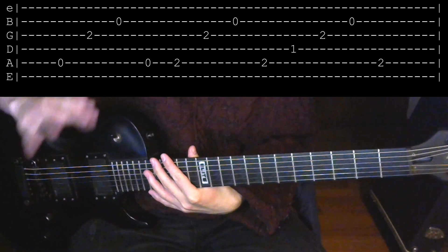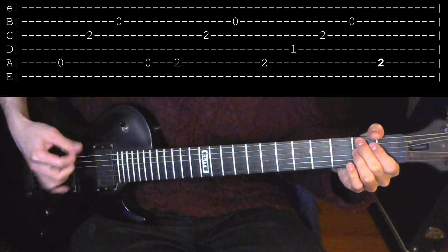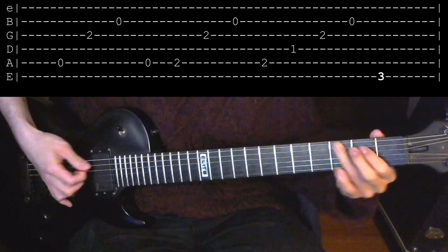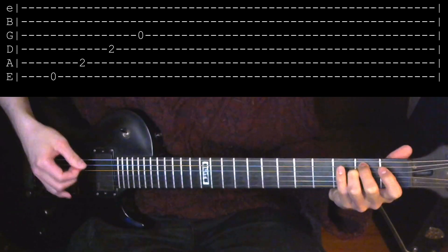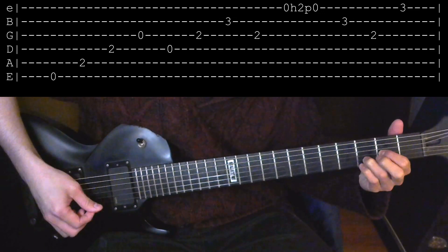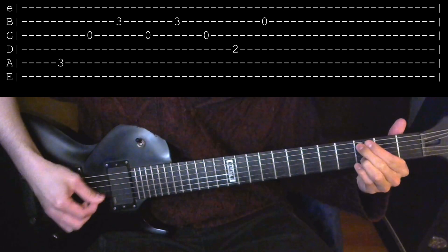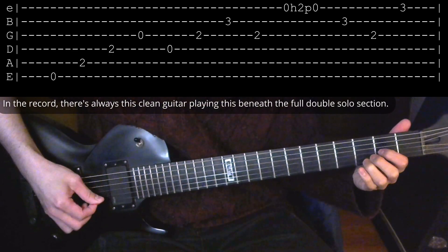So pretty much almost 100% correct, except for one goddamn note, and that is the last note before we start repeating the riff from the first low E. That note should be on the 3rd fret of the E string. So, like this. Here's the riff, but corrected.